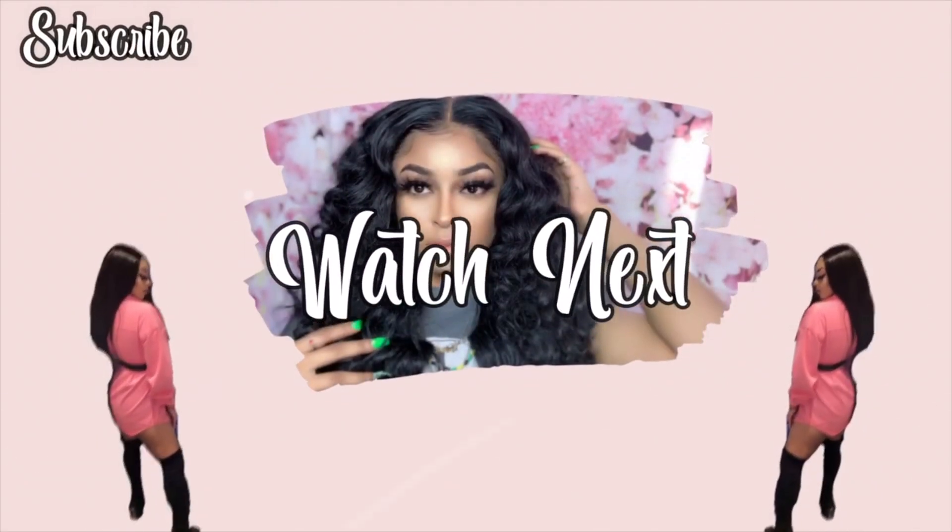Thank you guys for watching, and thank you to Dubolle for sponsoring this video. I will definitely see you guys in my next one.